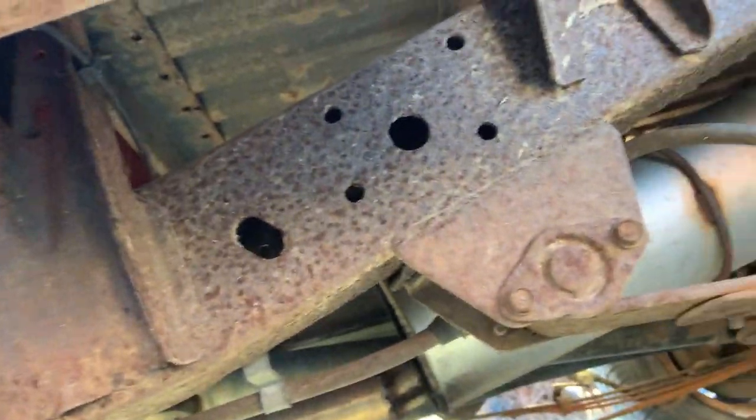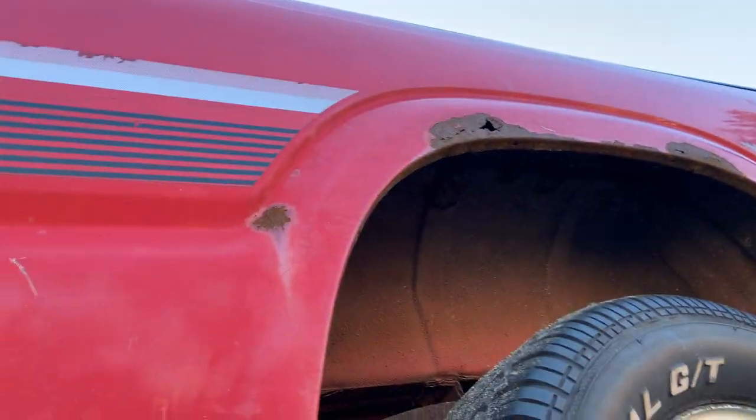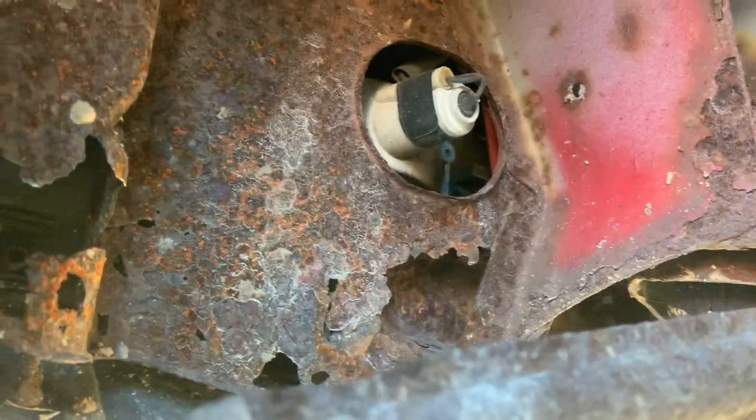Body mounts look good, frame has no rot — I've inspected it front to back. The exhaust is a little rigged but that doesn't matter. The only rot on this truck, aside from some small stuff, is right here — everybody says they rot in this particular spot, and this one is no exception. It's on both sides but it's really not that bad.